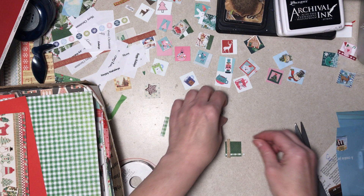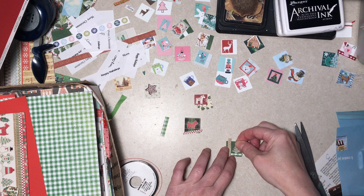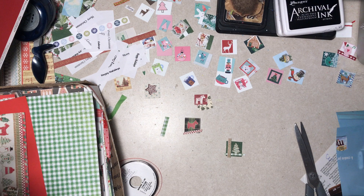By the time you see this video it'll be November — kind of scary. Have you done any Christmas shopping yet? Nope. Have you really even thought about it? Nope. Well, I take it back — I did buy a couple of things over the summer, I forgot about that. So yeah, I have a couple of things.